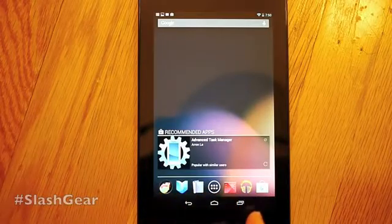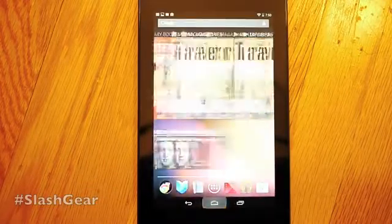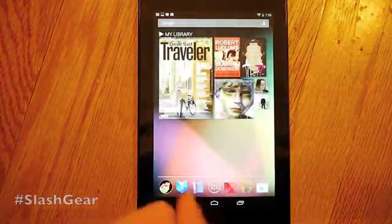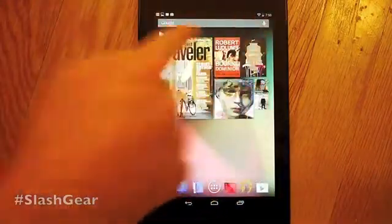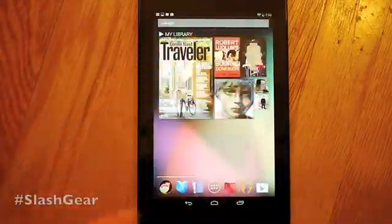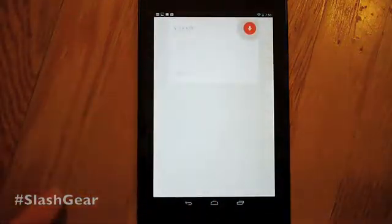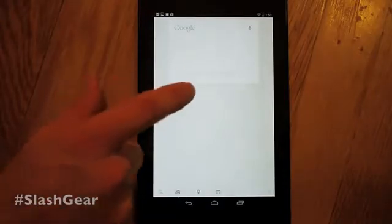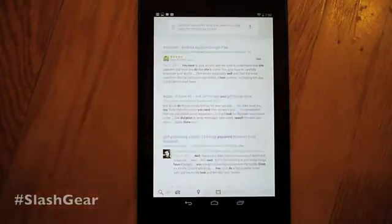Down at the bottom here you have your recent apps. You also have Home and Back — that doesn't do anything at the moment because we don't have anywhere to go back to. Up here you have a Google widget that allows you to do dictation and search for what you need. You can see it has a different sort of look there as well. Dictation — search for what you need to go for. It's pretty close.